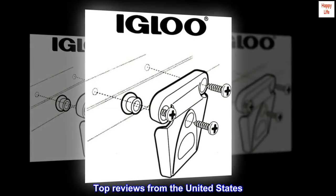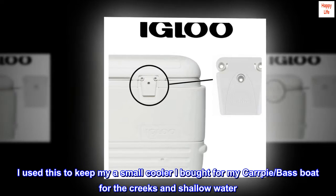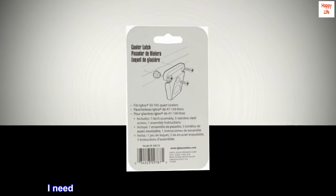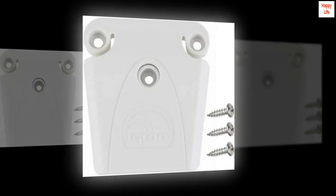Top reviews from the United States. Universal cooler latch. I used this to keep a small cooler I bought for my kayak, for the creeks and shallow water. I need a latch to keep the fish from knocking the lid open. It also keeps the lid tight and the ice lasts longer.